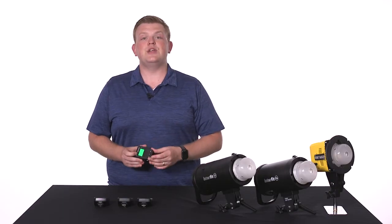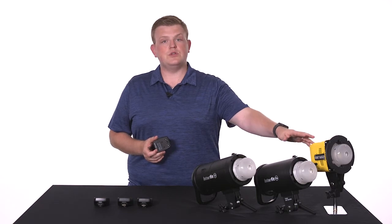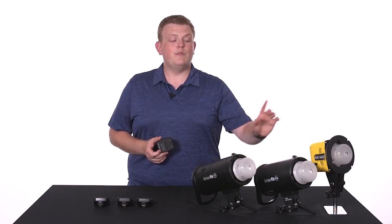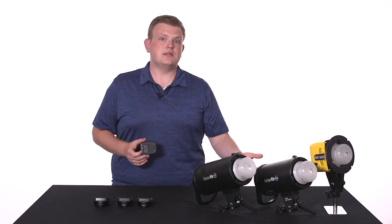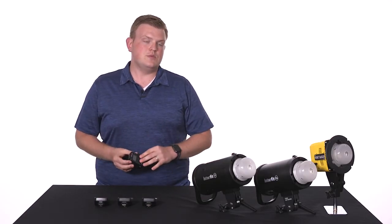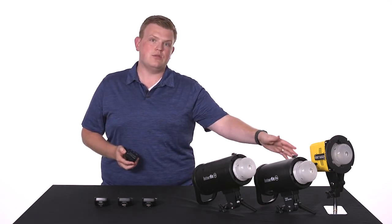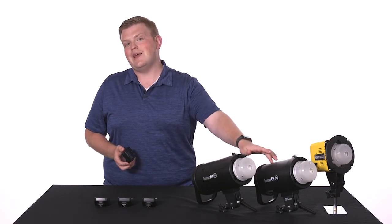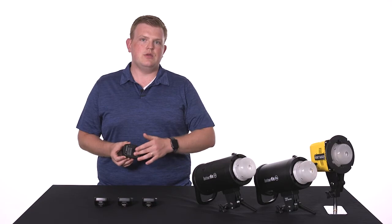The manual remotes have 15 channels, so you will get access to all 15 control channels on the Honey Badger, but if you're using the S1 or the S1A, you'll have to use channels 1 through 8. The same goes for control groups. The manual remote has 8 groups, so it gives you full access to all 8 groups on the Honey Badger, A through H. But the S1 and the S1A only have 3 groups, so you'll need to assign those to groups A, B, or C.